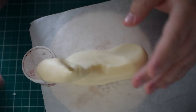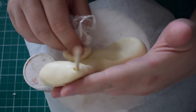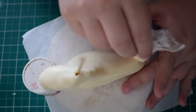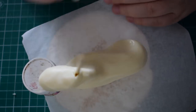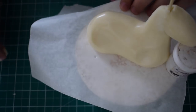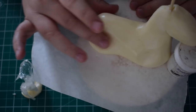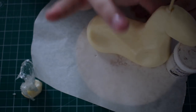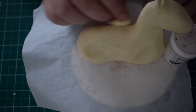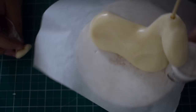It does set really quickly — as soon as you stop playing with it, it doesn't take long to harden. If I was making this out of modelling paste, I would have left it to dry overnight before adding details. But because it's modelling chocolate, you can just leave it for a little bit and it will firm up on its own.